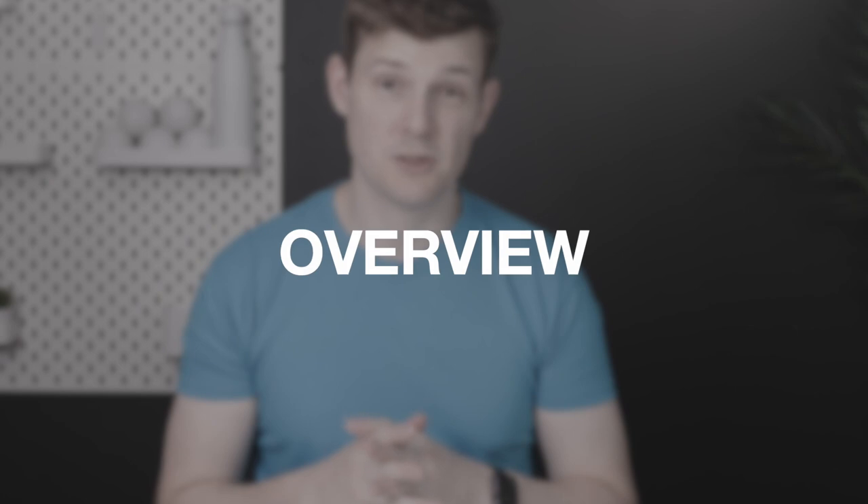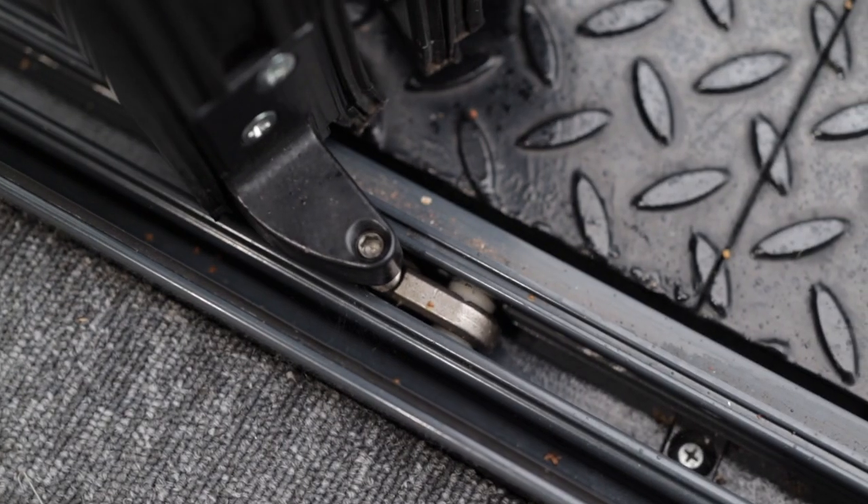To give you an overview of the system, this is a German designed bottom running system and it's actually manufactured in Germany.